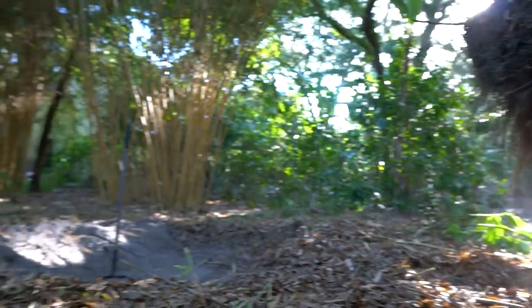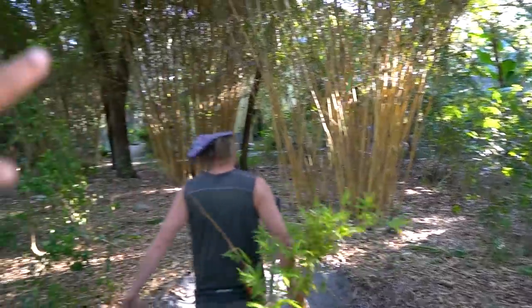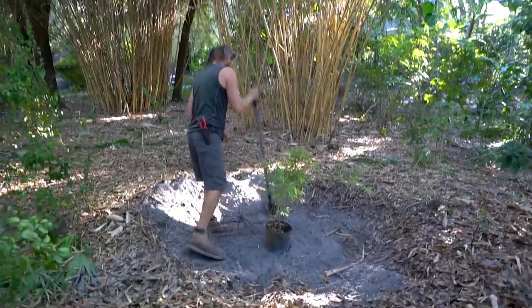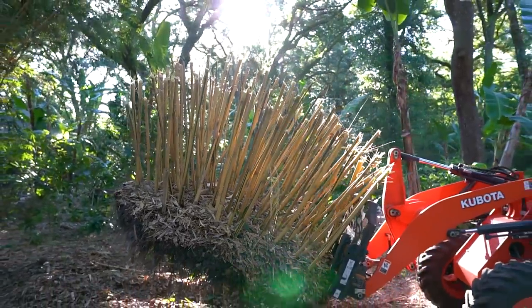So irrigation, bamboo in the shade zone. We've got a couple more established clumps already back here — planted this originally for privacy. There's the new one, little baby, and the mature clump. All right, heading to the new property. Got bamboo — stay tuned.